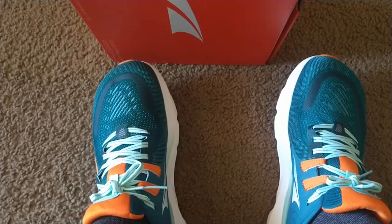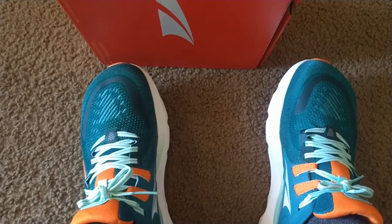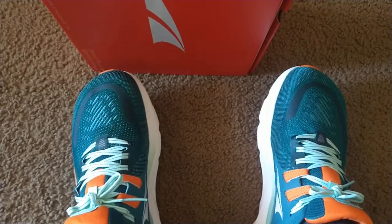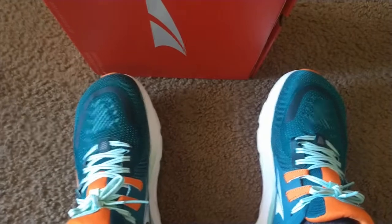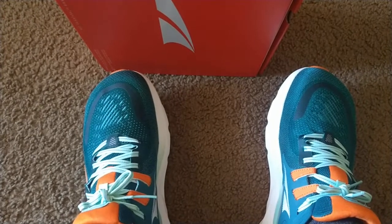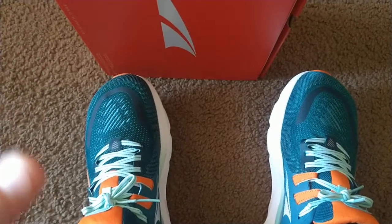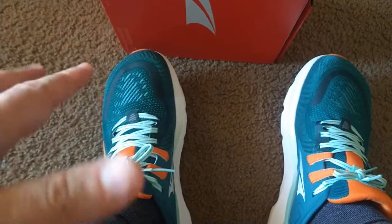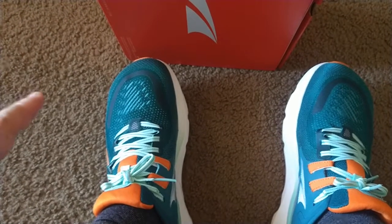They're not too narrow, so I can definitely still wear them — they're comfortable — but they're not nearly as wide as the Hoka, and I think before the Hoka I had at least two pairs of Brooks. I don't remember if it was the Addiction or another model, but my two previous shoes before the Hoka were Brooks, and they were also nice and wide. These are clearly not as wide, but I feel like my foot is more in control. There's enough room in here, but there's definitely a difference between these and a 4E Brooks.